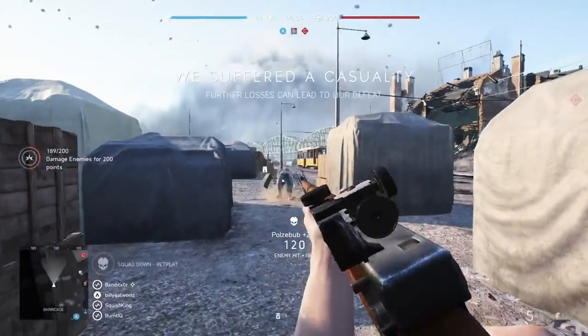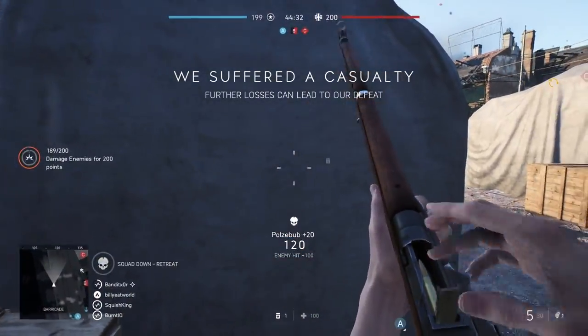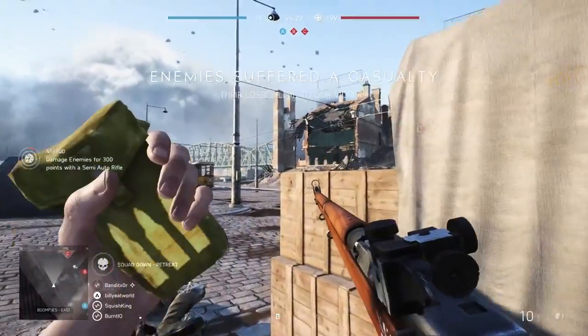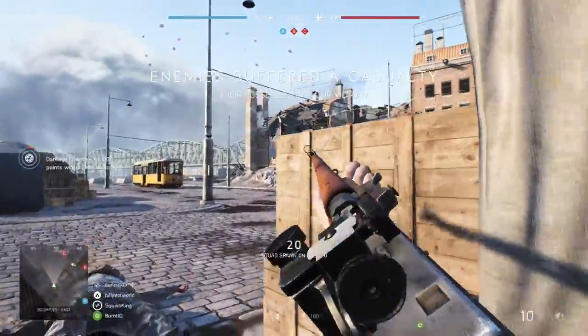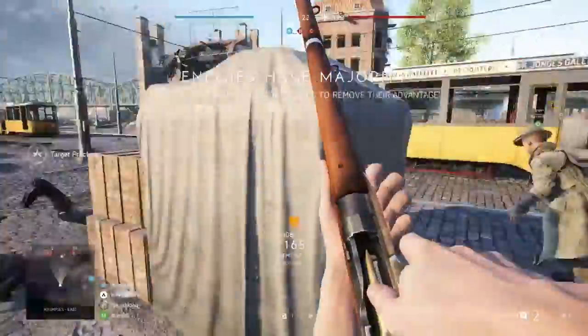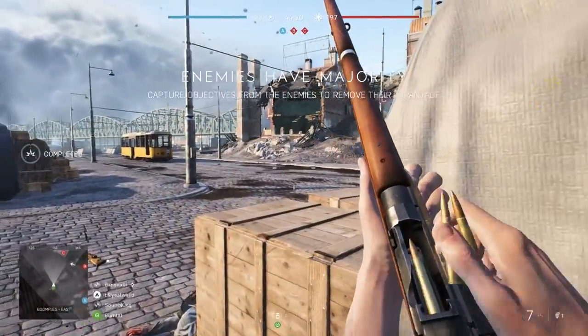Hey guys, how you going? This is BillyEatWorld again, and thanks for taking the time to check out another one of my Battlefield V videos. Just remember, if you do like what you see, make sure you hit that subscribe button, and also feel free to leave a suggestion in the comments for what you want to see in the next video.